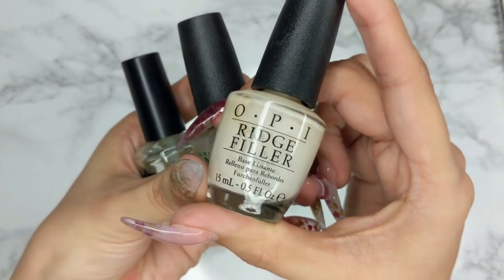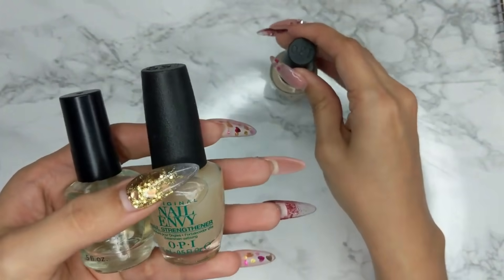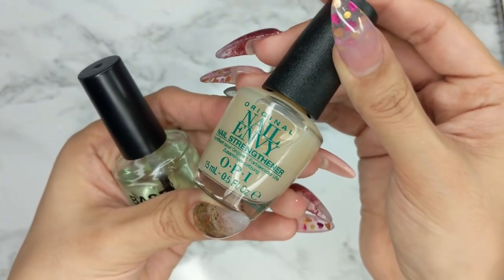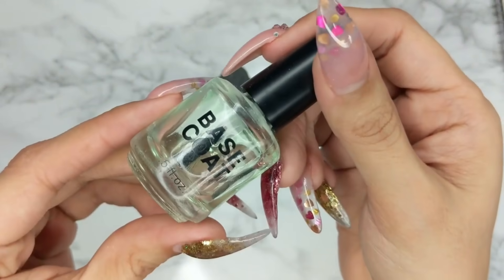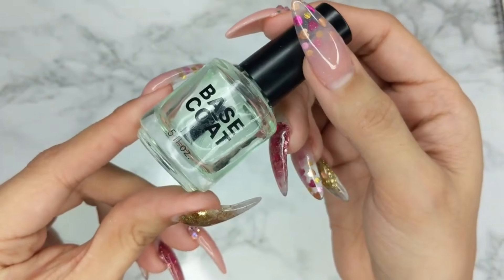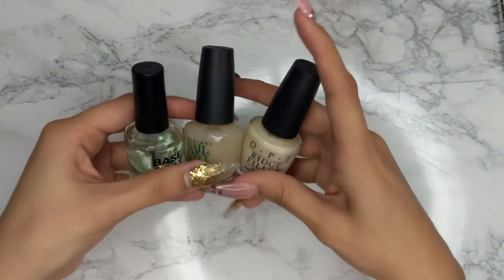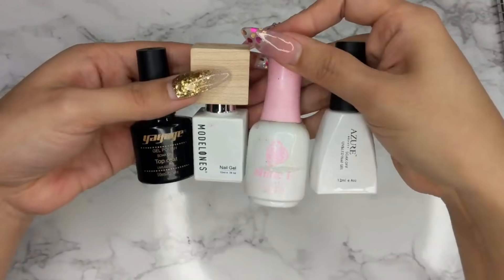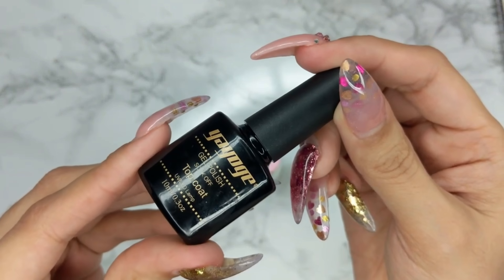For base coats on regular polish, I use OPI Ridge Filler, Nail Envy Nail Strengthener to strengthen weak nails, and a regular base coat from school. I always prefer OPI when it comes to regular polish — it's my favorite brand overall.